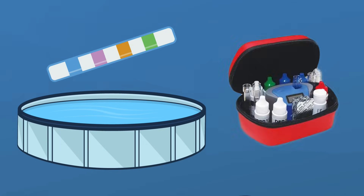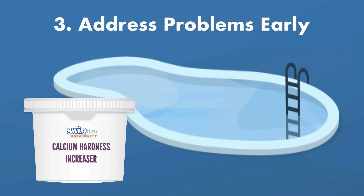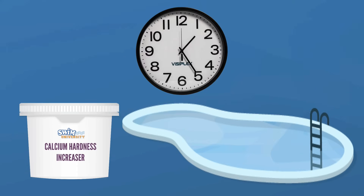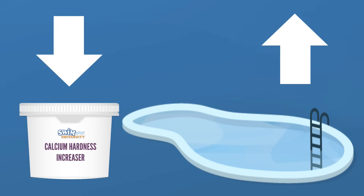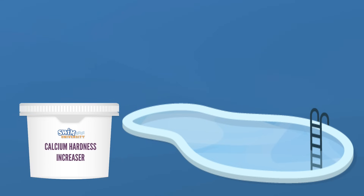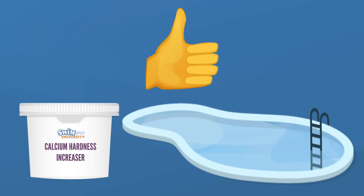Be sure to use test strips or a liquid test kit that measures calcium hardness. And number three, address calcium hardness level problems early. Don't wait for water hardness to get out of hand before you try to fix it. As soon as you see the levels getting close to the lower or upper limits of the right range for your pool, take action. This will save you from dealing with serious calcium buildup and pool damage.